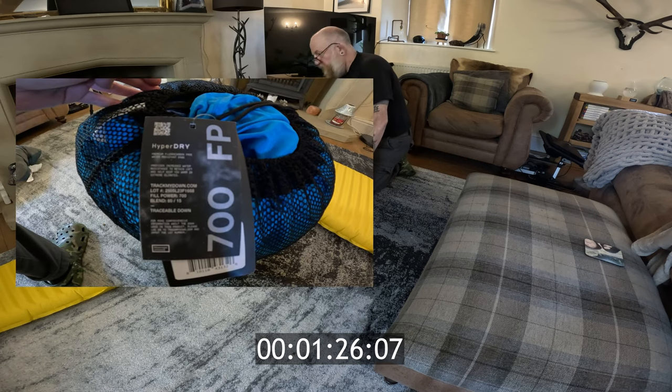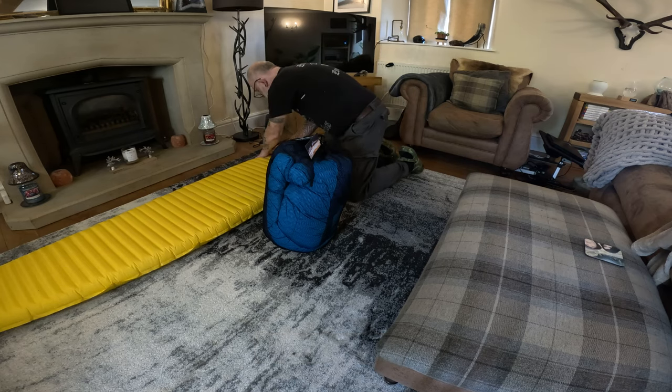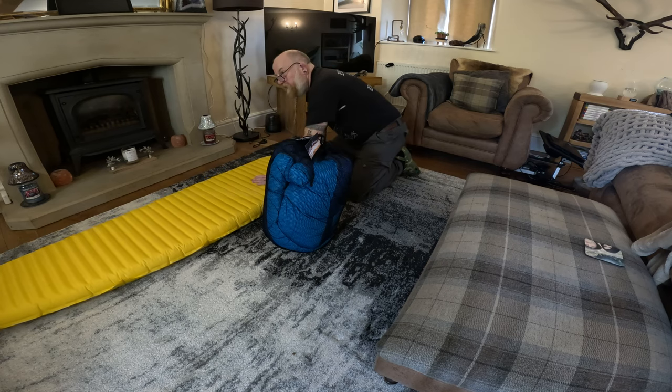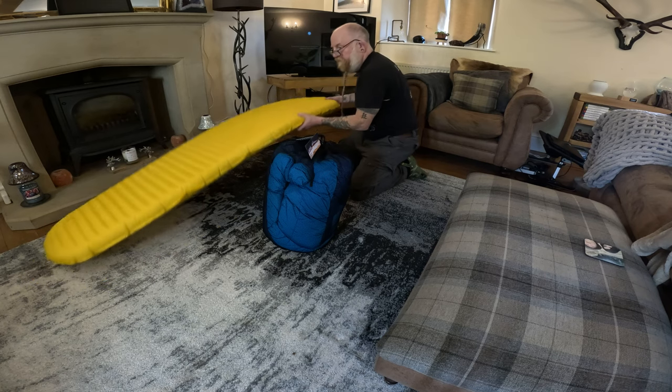So that's almost done now. I don't know exactly how long that took but that was literally a minute or so. Taking that off and tightening that up - that is pretty solid now as you can see, so that was blown up relatively quickly.